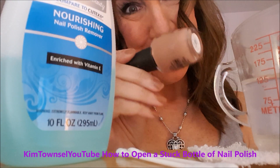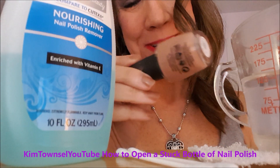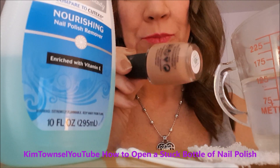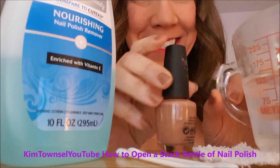Have you ever had a bottle of fingernail polish that you really love just get stuck and you can't get it open? I have. I recently had a little disaster with one of my bottles of fingernail polish that got stuck.